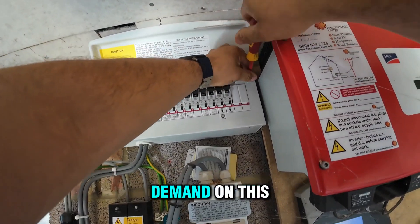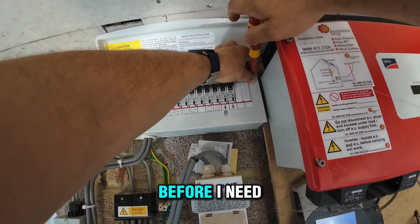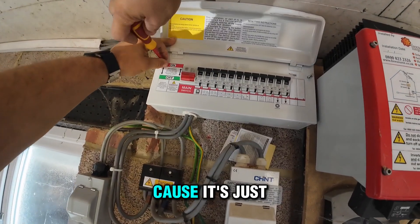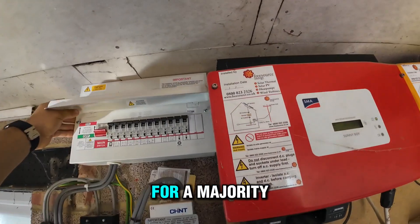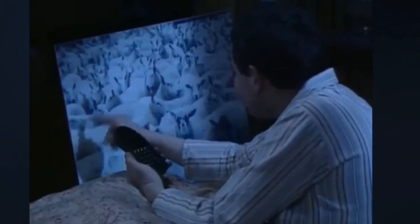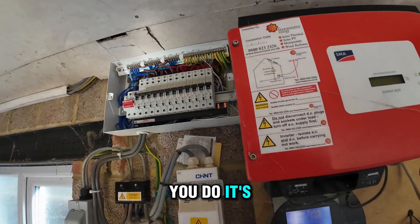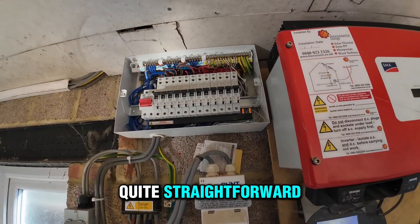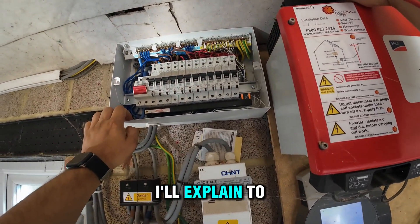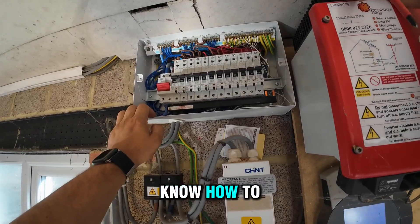Calculating the maximum demand on this board — I did it before. I actually need to do a separate video on how to calculate maximum demand, because it's one of those mysteries for a majority of electricians. You don't just add up everything — it's more complicated, but quite straightforward. We've got a formula and I'll explain it so everyone knows how to do this.